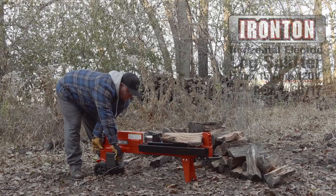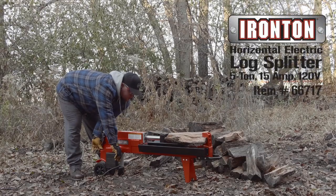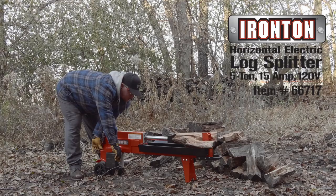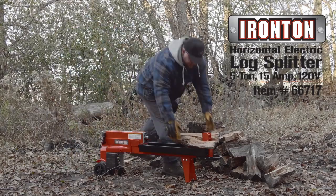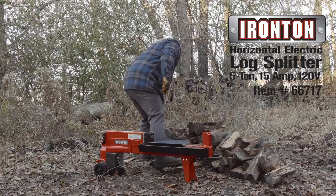When you're looking for high quality at the right price, Ironton is the name you can trust. Expect nothing less than lasting performance from tough products that hold up on the job site, like this horizontal electric splitter.